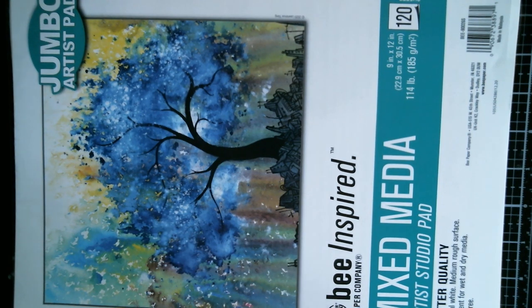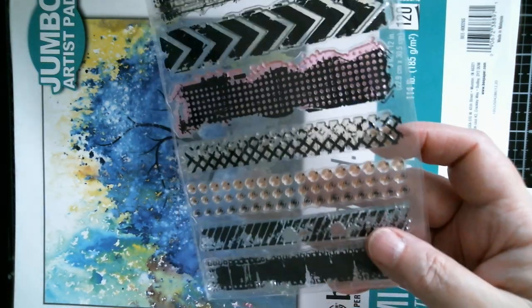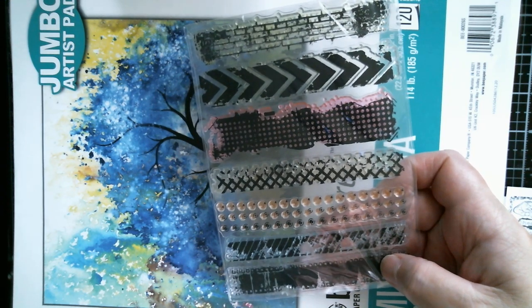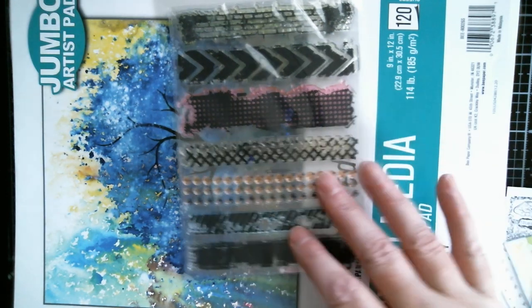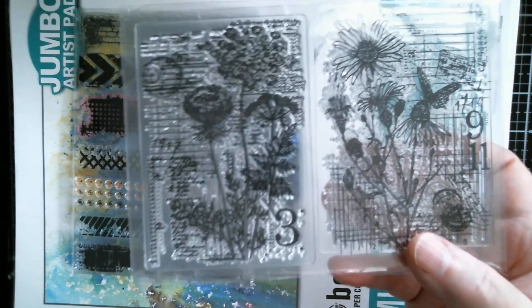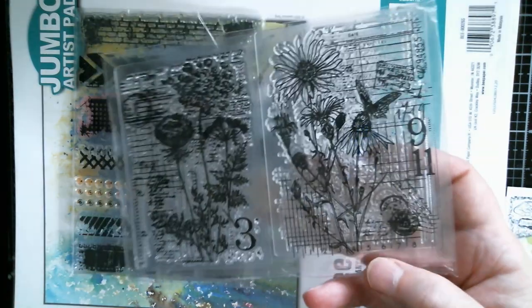I'm just going to show you my stamps and then the samples I managed to make. First up I've got this washi tape design - and you can see it's all dirty. I don't clean my stamps; I prime everything, let it dry, and then use whatever colour I want on top of that. So I get no pooling and usually a good stamp every time. Then there's one with wildflowers, butterflies and daisies - two in a pack.